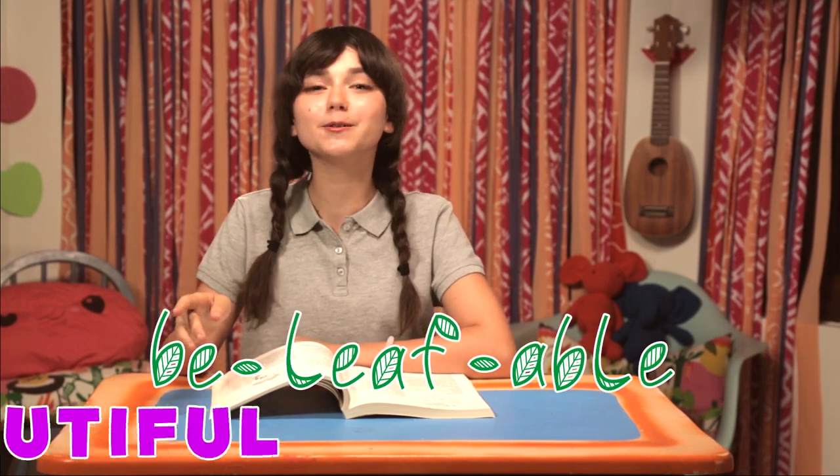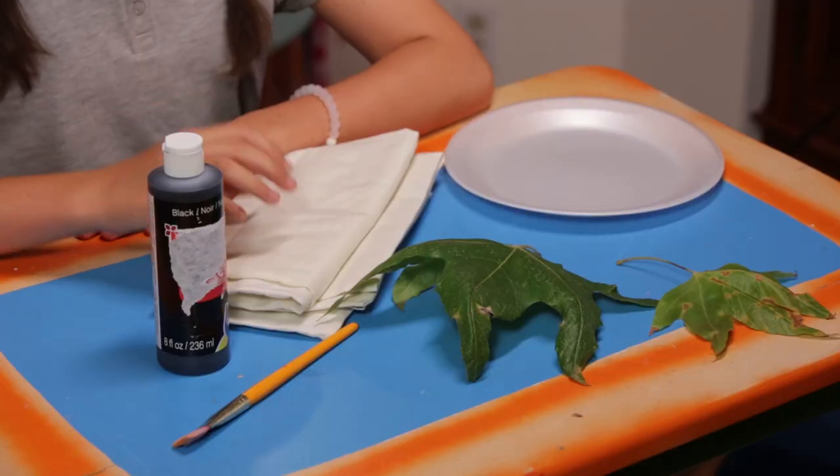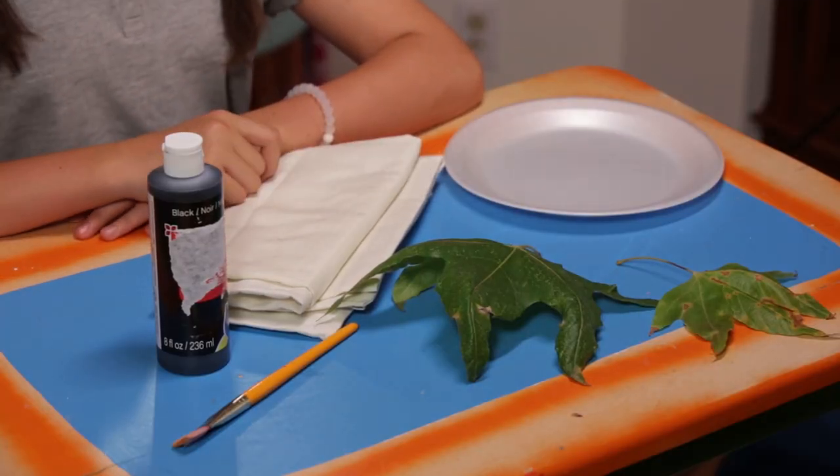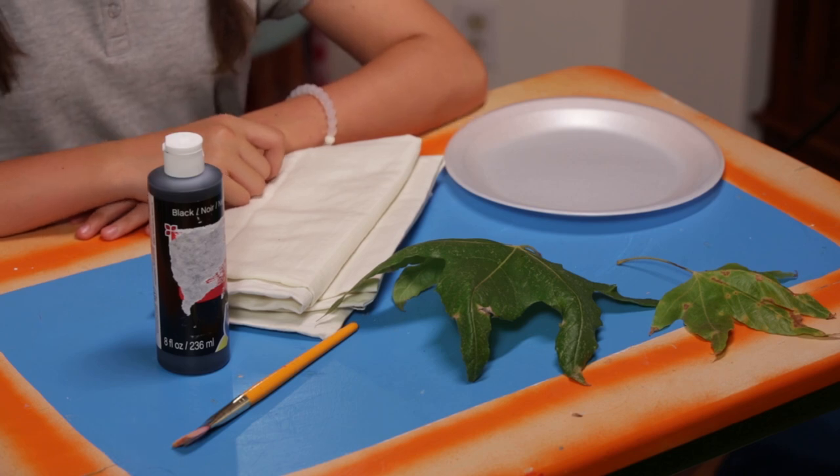First up, my be-leaf-able, beautiful pillow. For this, you'll need a pillowcase, a styrofoam plate, leaves, black acrylic paint, and a brush or sponge.